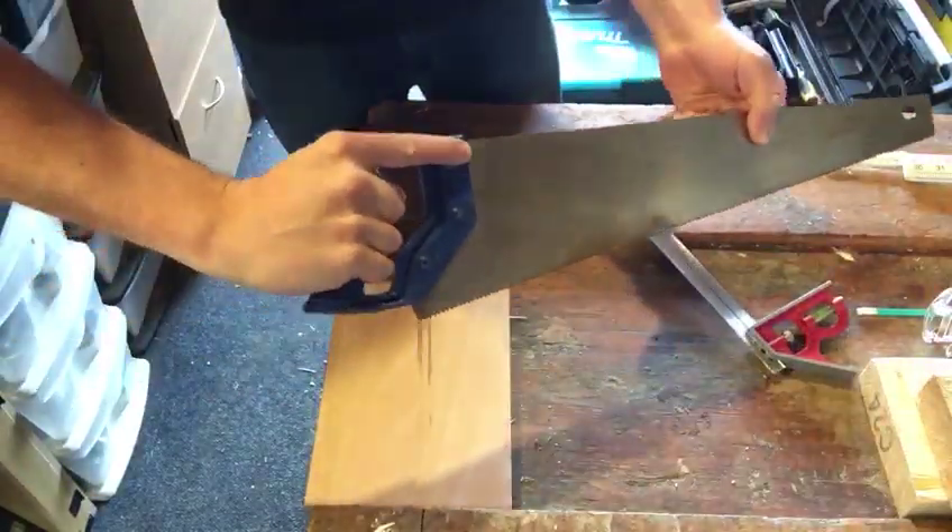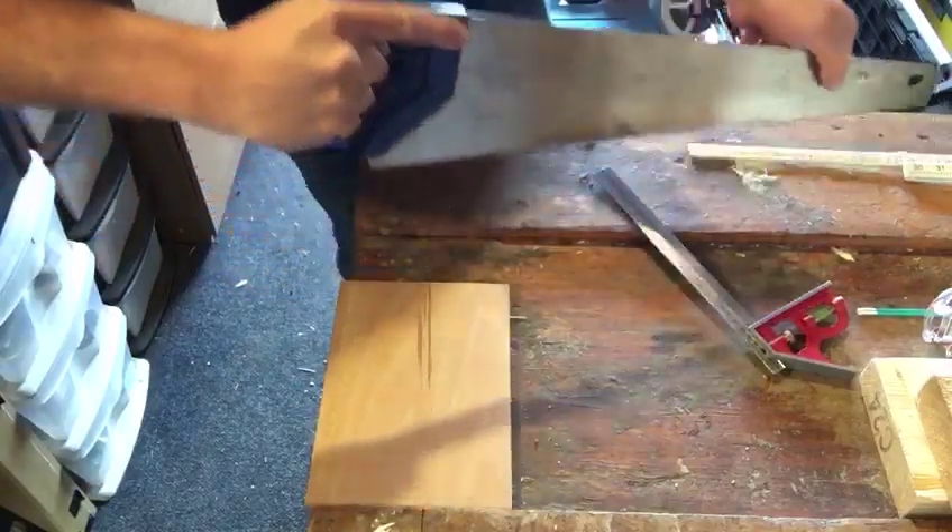When holding the panel saw, always have it nice and sturdy in your hand with that finger there — it makes it really stable.